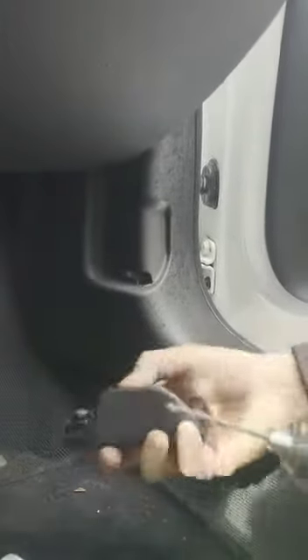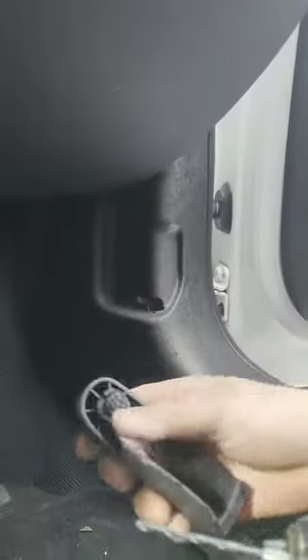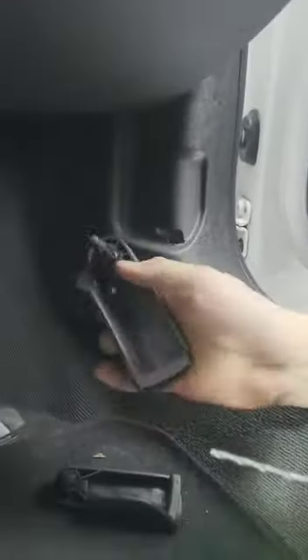Okay, Audi TT bonnet release catch. It has broken off as you can see there — it fits into there. Obviously now the part, this is a new one, that part is stuck inside there.